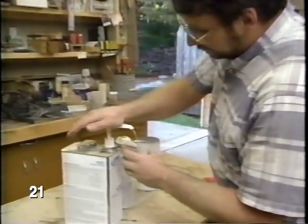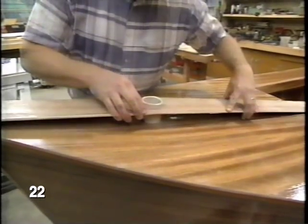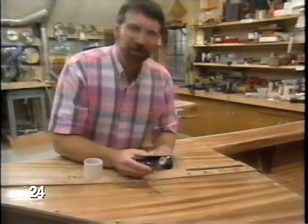Now the deck trim is attached with epoxy, and fastened with some screws that hold it while the epoxy sets up. I've just set a little bit of epoxy in each counterbore. Well, overnight the epoxy has done its job.